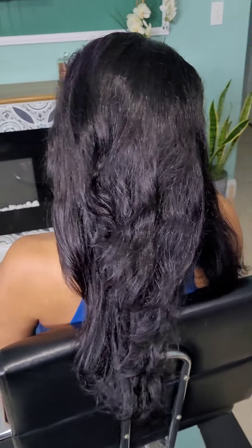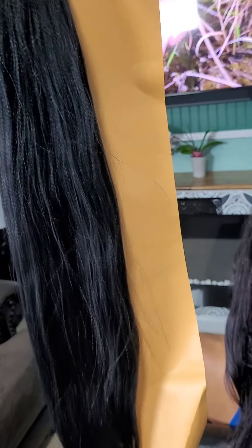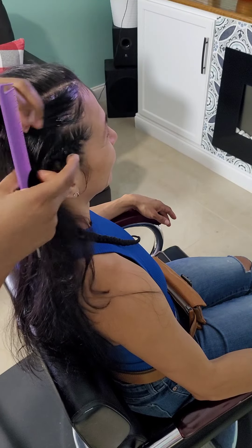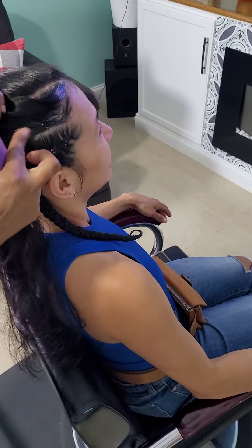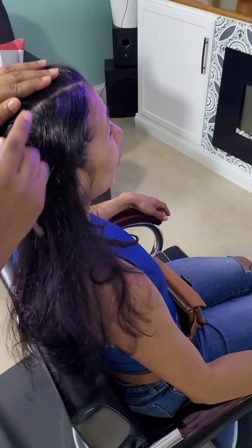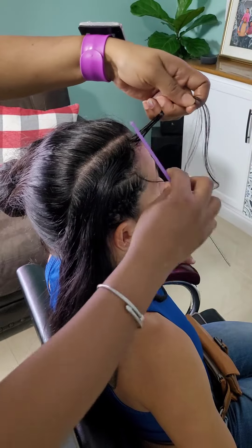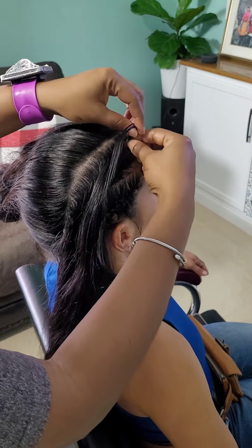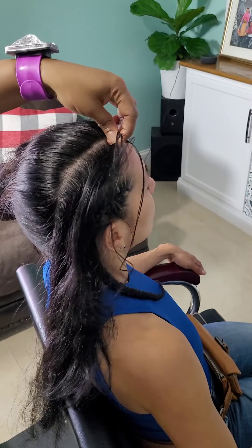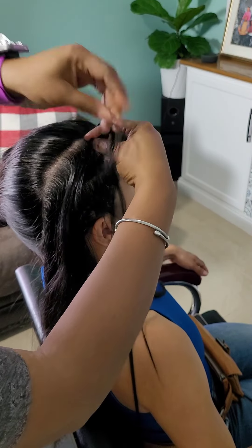Hey guys, this is Candy, welcome to my channel. Today I'm going to be doing a different style — I'm going to be doing some feeding braids, as you saw in the title. I did mention 'for beginners' because I consider myself a beginner where this style is concerned. I've always shied away from it, but I'm running with the 2024 slogan of doing more in 2024, so I'll be taking on more challenges.